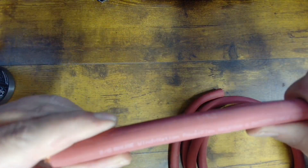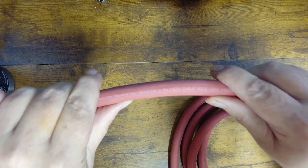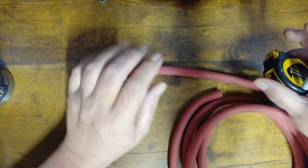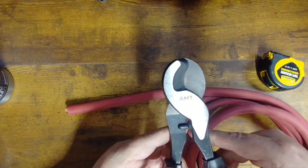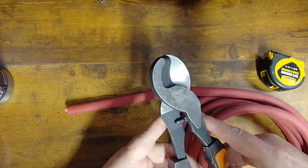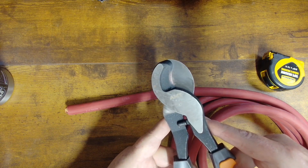What we have here is a piece of 2-0 Windy Nation PowerFlex welding and battery cable. This is heavy-duty battery cable that I highly recommend — it's probably about the best you can get on Amazon. We've got an 8-inch piece that we're setting up today, and we'll mark that at 8 inches. We'll get our AMT cable cutters here. I bought a pair of Klein tool cutters that were almost three times the price and sent them back because you couldn't cut the cheese with those things. These were about $20 and they work great — I really recommend them. You can't beat the price.